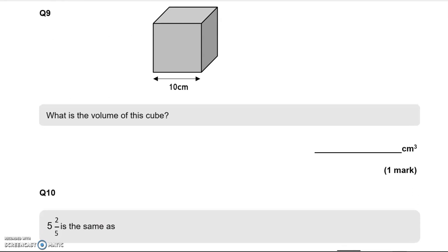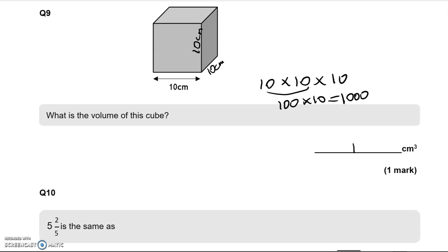What is the volume of this cube? It's a cube, and we know all sides are 10 centimetres. The three dimensions we want are length, width, and height. We work out the volume by multiplying the three dimensions, so 10 times 10 times 10. 10 times 10 is 100, and multiplying by 10 adds a zero, giving us 1,000 cubic centimetres.